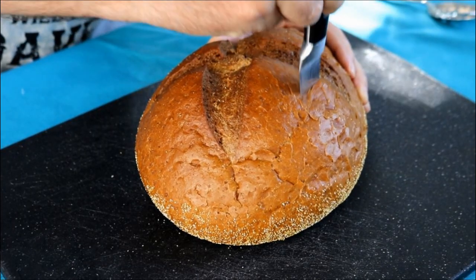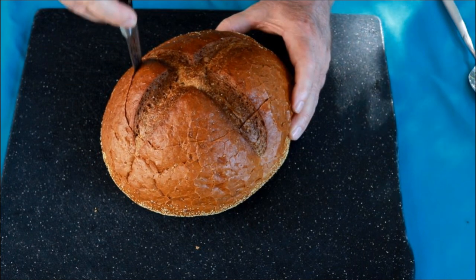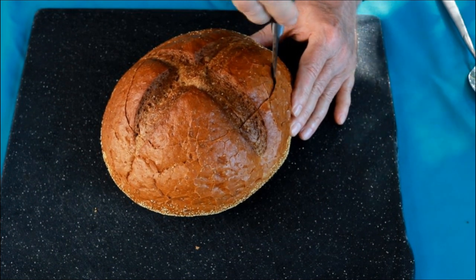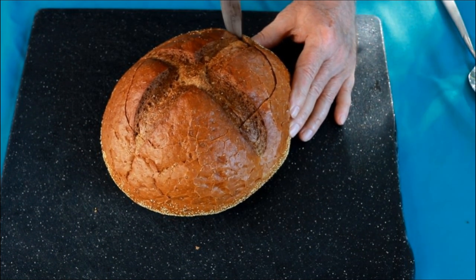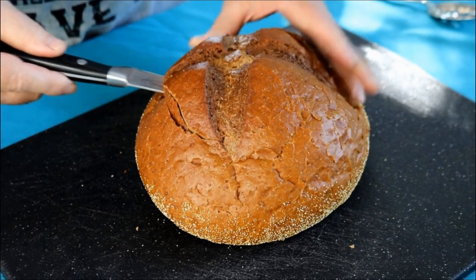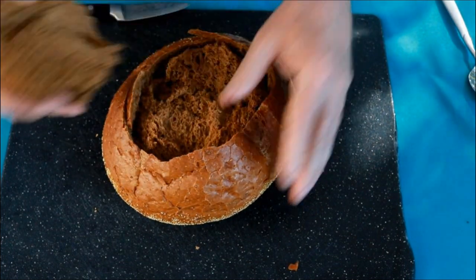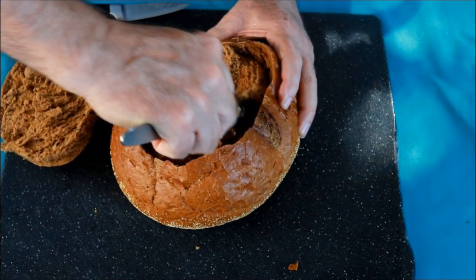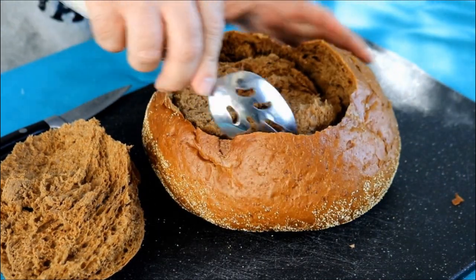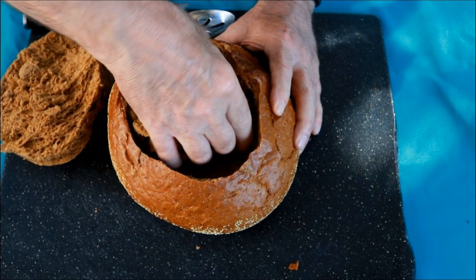I've got a one-pound pumpernickel. This is the hardest part of this whole recipe, because you don't want to cut through it - you want to keep a floor in it and you don't want to go too far down on the sides. All we're doing is making a bread bowl. You can take a spoon and pull this out. I go a little bit slower than you probably because I'm worried I'm going to poke a hole in the bottom.